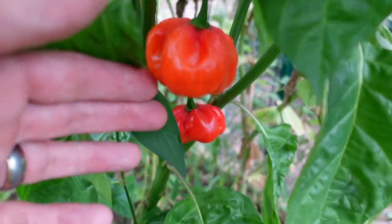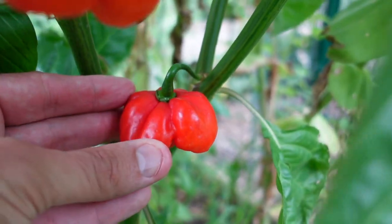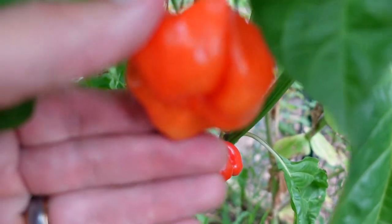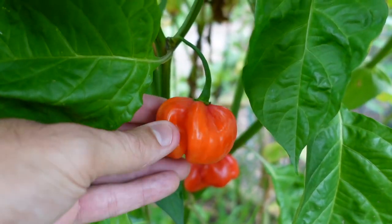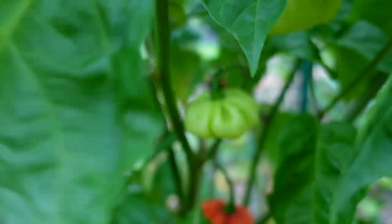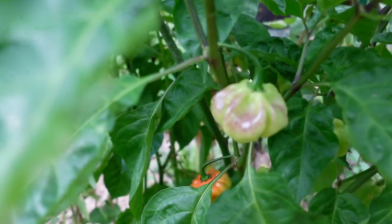It's getting a little bit riper — that's probably ripe enough — but here's the ripest, fully ripe, dark red pepper. Look at that cool shape; it's got like a little plus sign look to it. This one's a little more round, like a little apricot or something, so the shape varies. And this one is more like a cap shape. So a lot of different shapes, but really nice looking pepper pod.